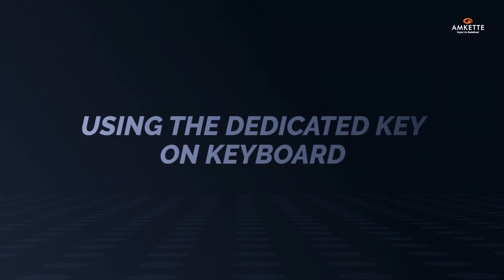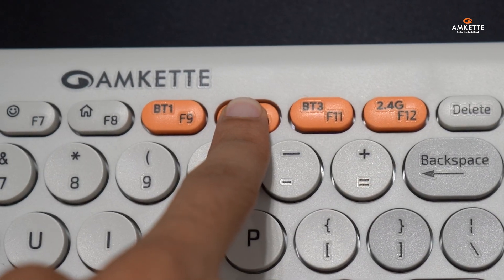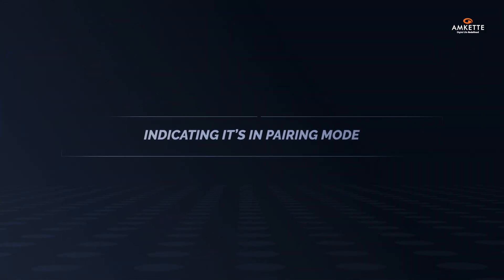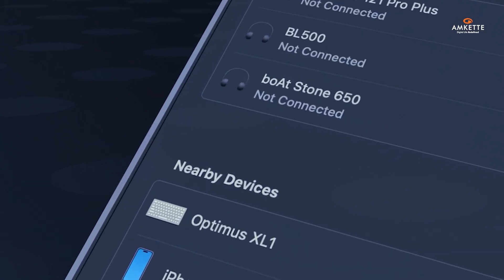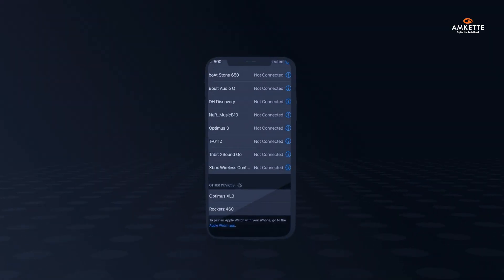To connect via Bluetooth, simply hold F9 for Bluetooth 1, F10 for Bluetooth 2, or F11 for Bluetooth 3 on the keyboard for 3 seconds. The LED will blink thrice, indicating it's in pairing mode. Then go to your device's Bluetooth settings and select Optimus XL1, Optimus XL2, or Optimus XL3 to pair.